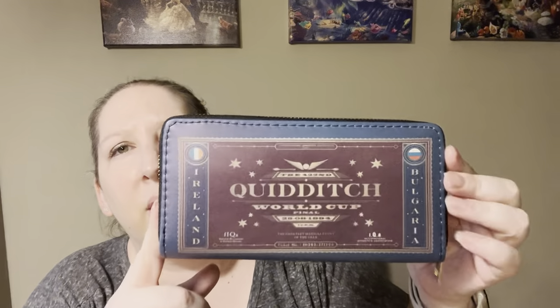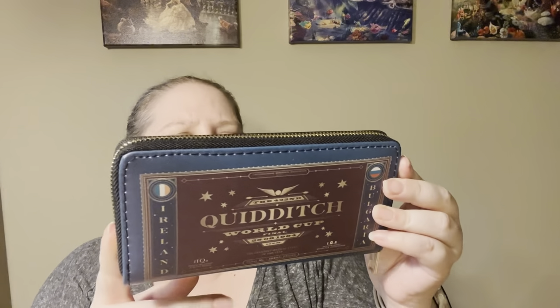Next up we have a wallet of some kind. Oh, it's a ticket wallet! 'It's time to present your ticket to the 422nd Quidditch World Cup — who will you be supporting, Bulgaria or Ireland?' Inside it says Quidditch World Cup Final, it's got the year 1994, and then it's just like a normal wallet inside. You've got Bulgaria and Ireland on either side — that's cute!